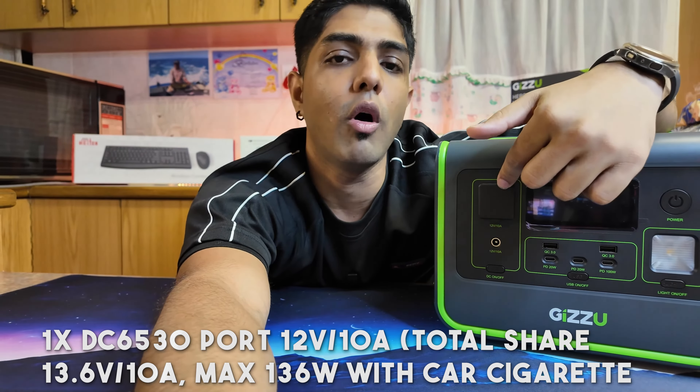When it comes to charging the device, via the 220-volt port at a maximum of 400 watts, it can charge entirely in one and a half hours. You can also charge via solar at 11.5 to 50 volts, which takes up to 3.7 hours to recharge completely.